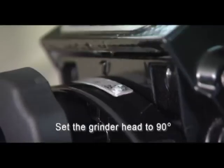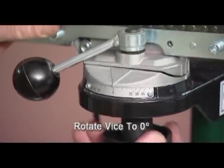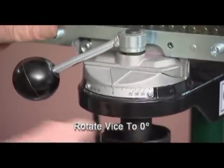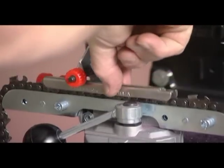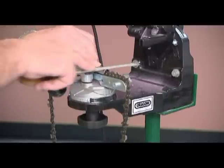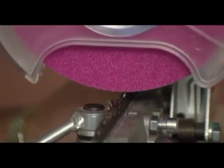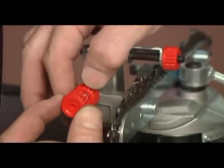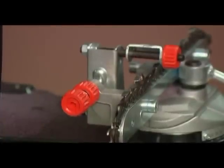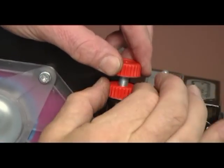Set the grinder head at 90 degrees and tighten the locking knob. Rotate the vise to zero and retighten the knob below. Place the chain in the vise. For accuracy, it is advisable to set the first depth gauge with an Oregon depth gauge tool and flat file. Position the depth gauge directly under the center of the wheel and advance the chain stop accordingly. Now adjust the depth stop on the top of the grinder to the height of the depth gauge that has been filed with the flat file, and tighten the locking knob.